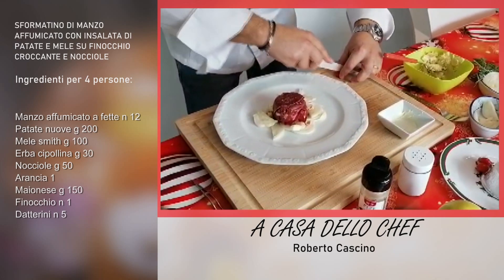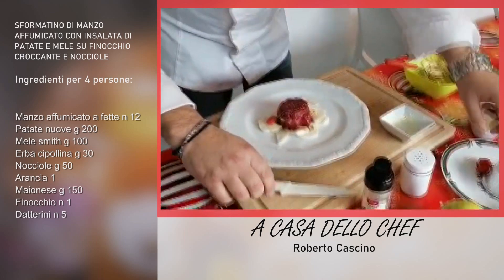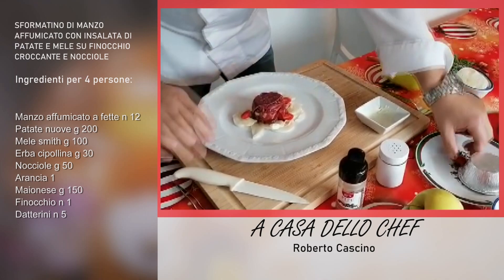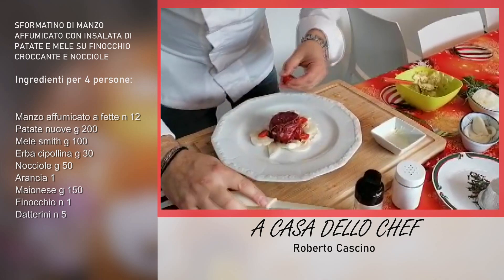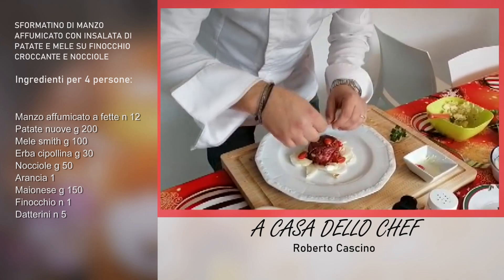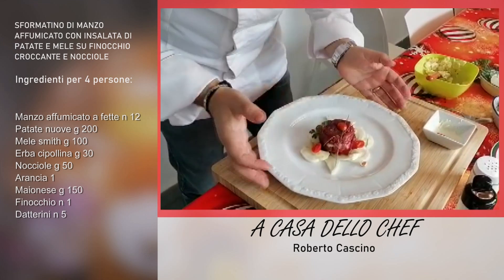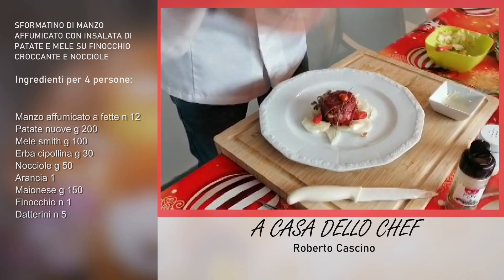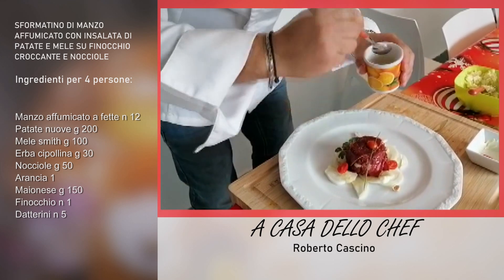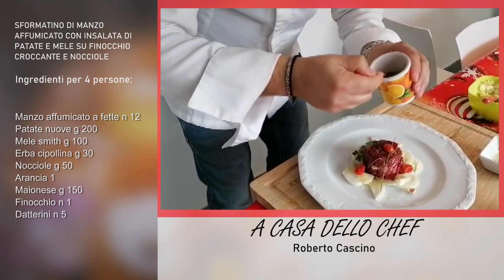Ricordiamoci sempre che l'occhio vuole la sua parte, quindi dobbiamo fare un minimo di decorazione, anche se è un piatto veloce. Avete visto in quanto tempo l'abbiamo realizzato? Veramente in dieci minuti! Andiamo ad aggiungere un po' di datterino, anche messo sopra. Mettiamo un filo di erba cipollina in modo che si veda, delle foglie di prezzemolo di lato, per creare un minimo di decorazione. Poi andiamo ad aggiungere dell'olio d'oliva a goccia, avendo cura di farlo cadere anche sul finocchio, che è stato precedentemente salato ma non condito con l'olio.